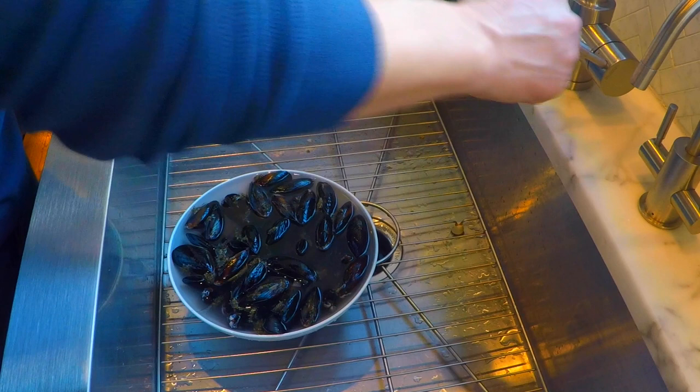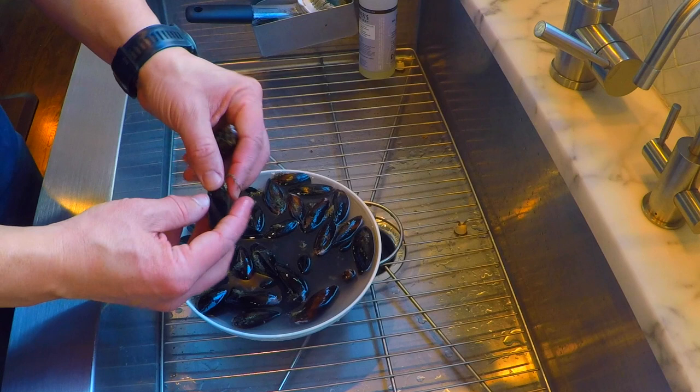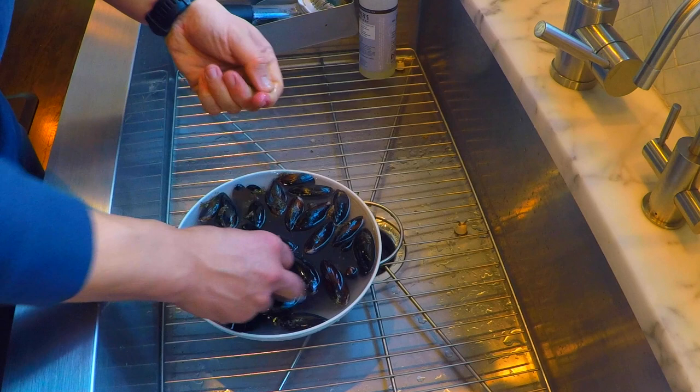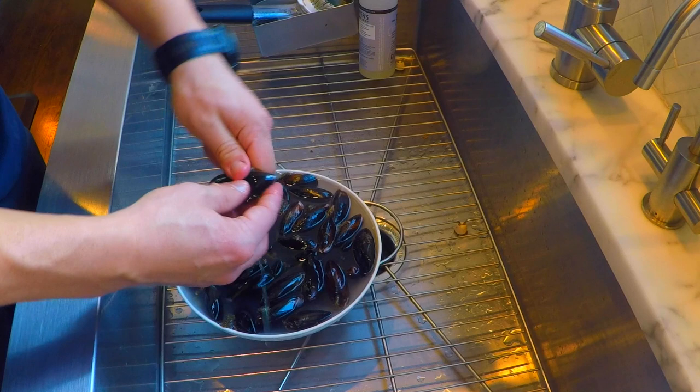Okay guys, I want to show you something that's pretty simple — basically it's just cleaning your mussels. What we're gonna do is scrub them and kind of peel these beards off. You can see these little things that hang on the mussel. Really what we want to do is just rub our fingers and get some of the grit and the grime off, and then you can kind of re-soak them.